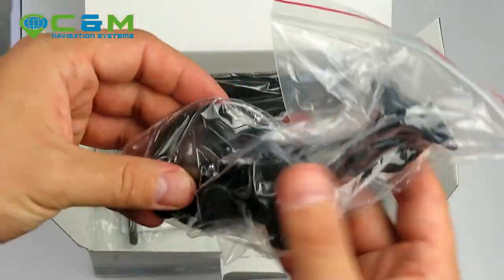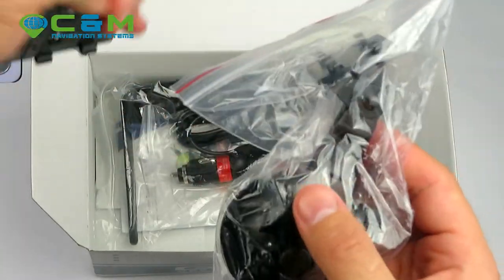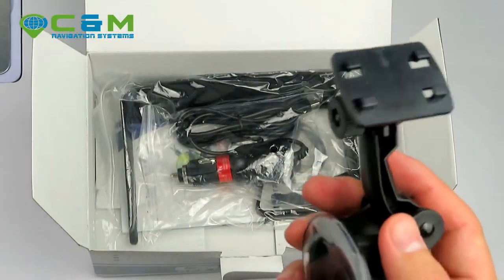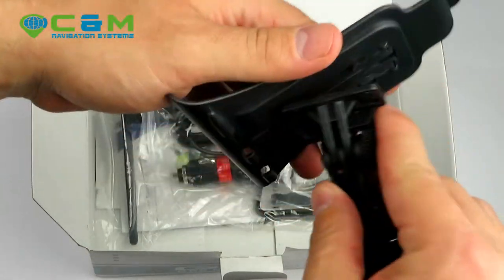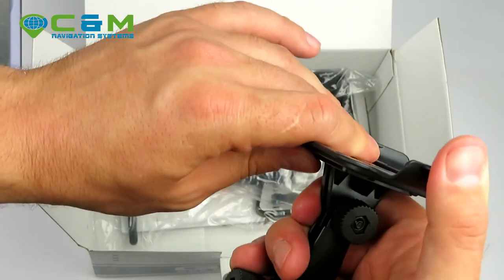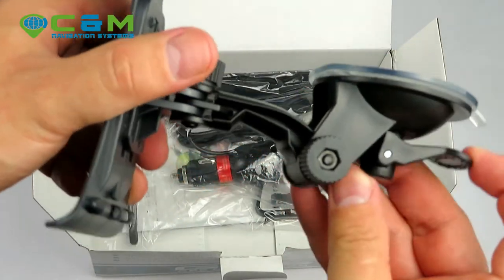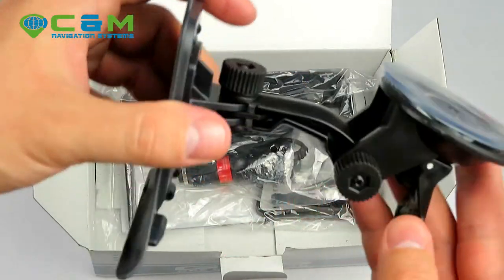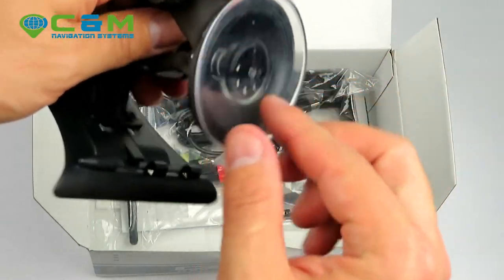You also get the suction cup bracket, which attaches to the back plate. These two join together — there are grooves that have to line up with the pegs, and you'll hear a click when it's secure. This goes onto the windscreen, or if you have a smooth surface pad you can stick it on the dashboard.